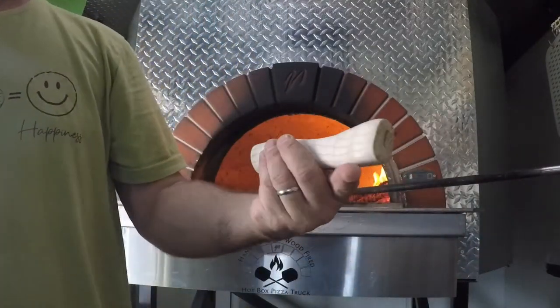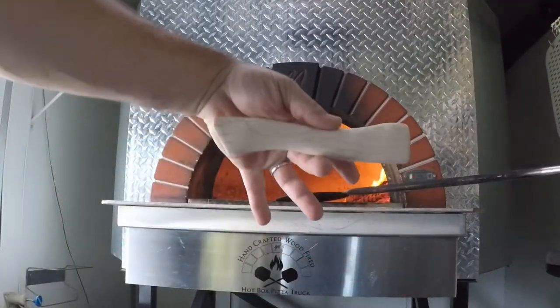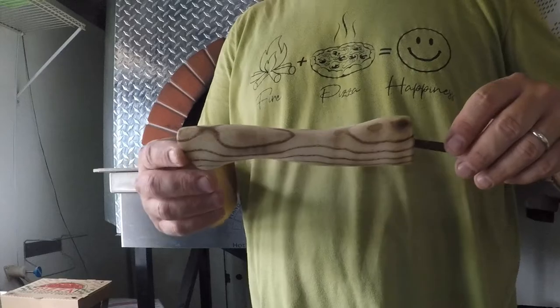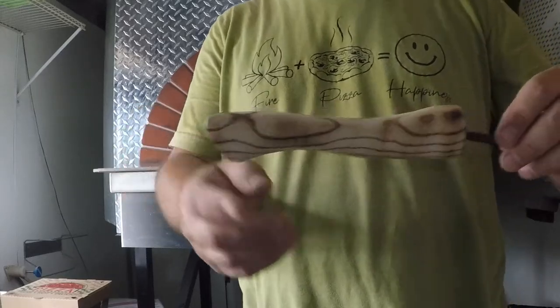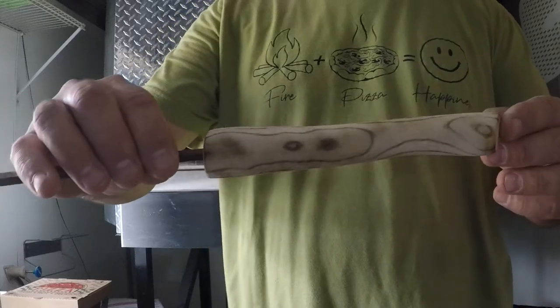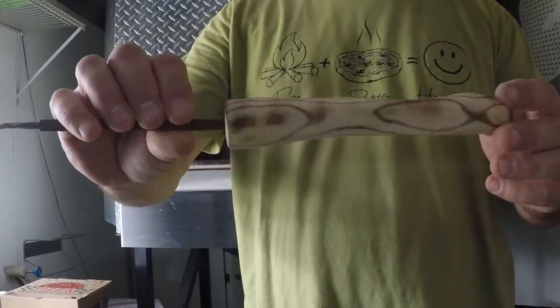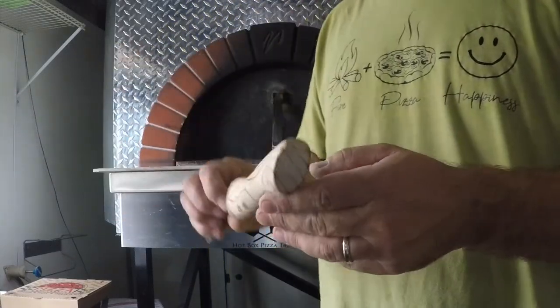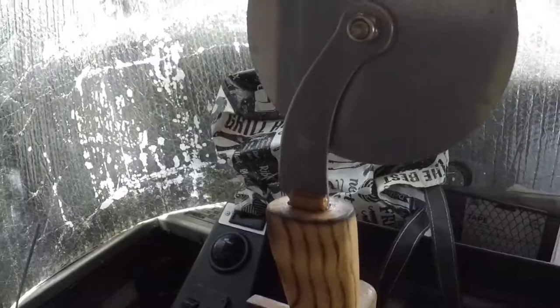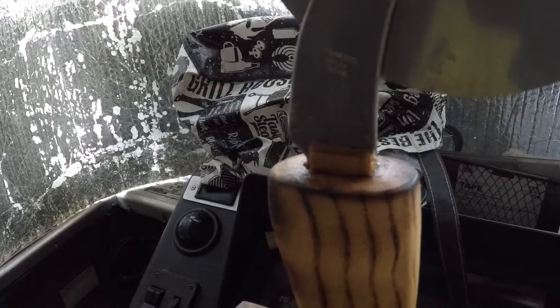I'll show you guys when I finish it. I'm ecstatic — I can't believe how well it looks, how good it came out. After the burn, get the wood grain lit up on it.